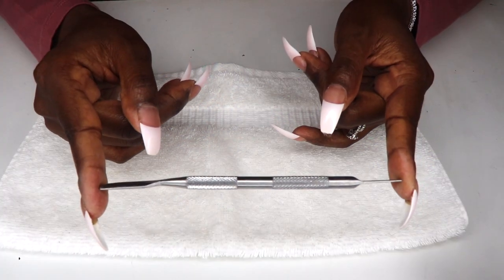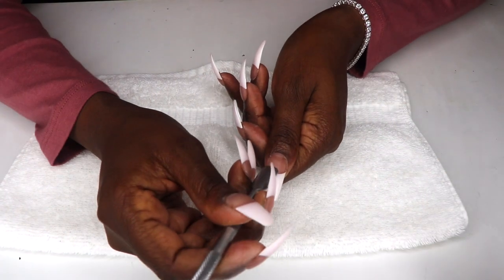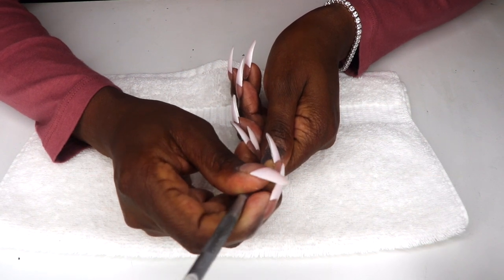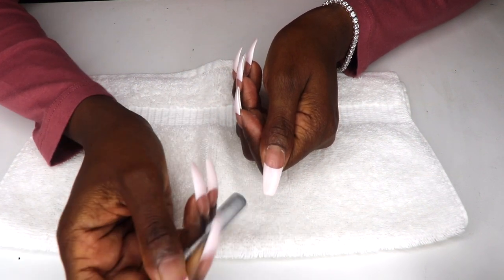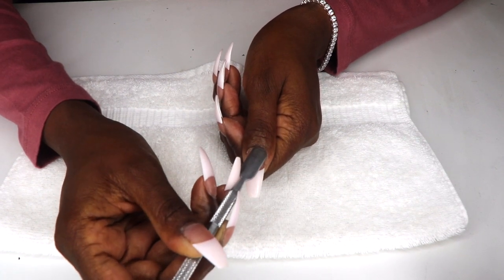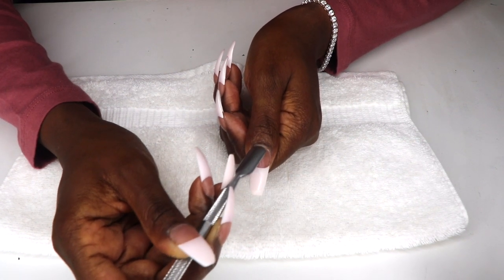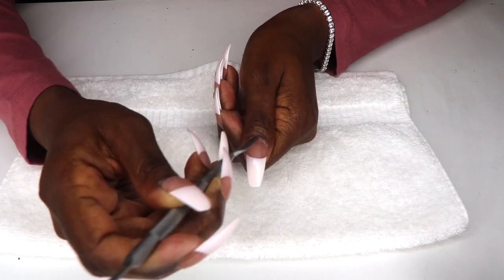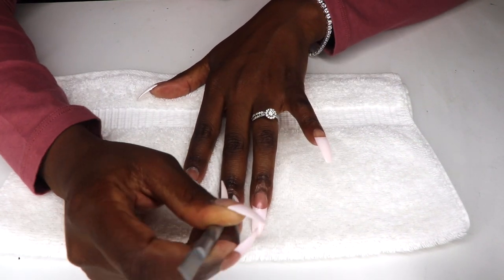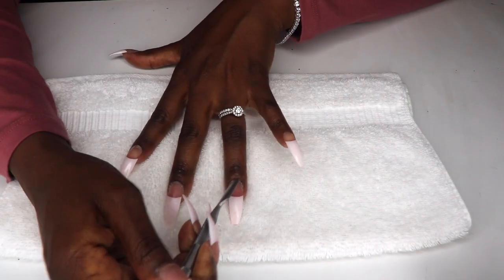Next I used a metal cuticle tool to push back and shape my cuticles. Pushing back your cuticles with a cuticle stick can make your nails appear longer while simultaneously keeping your cuticles healthy. I used the rounded end to gently push back the cuticle and the pointed end to remove any particles.